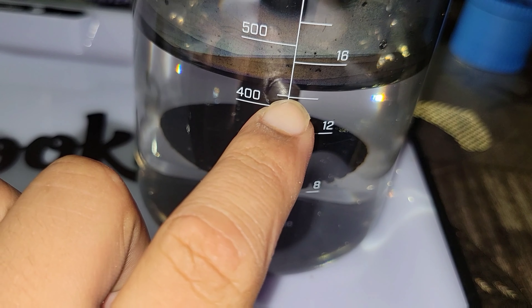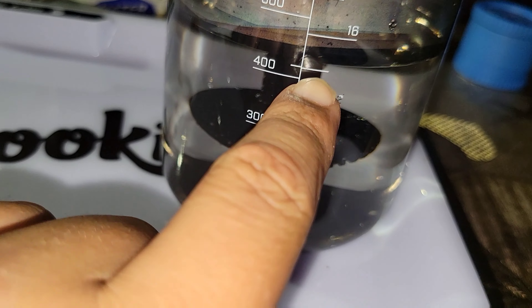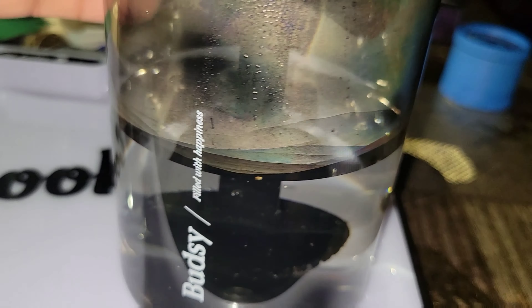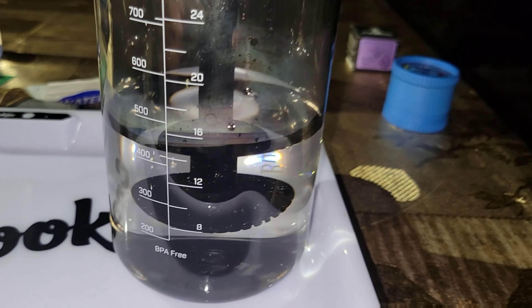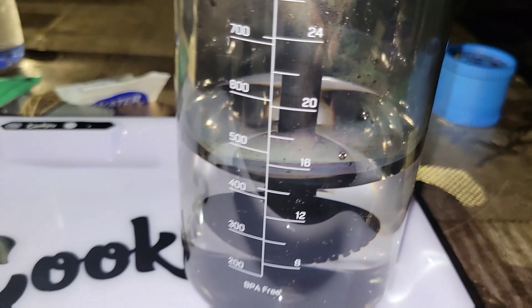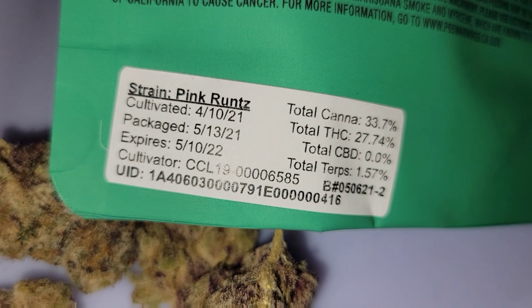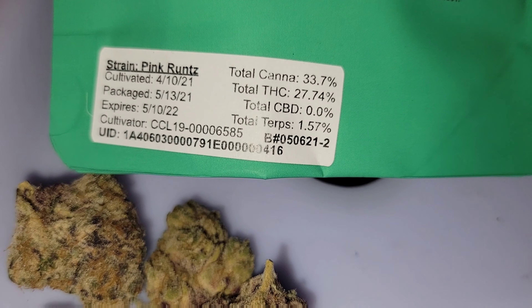You fill it up right here — 420 milliliters, just right above this line. I believe no one has done reviews on this one so I had to do this review. Anyways, I'm gonna load it up and show you guys how it hits.